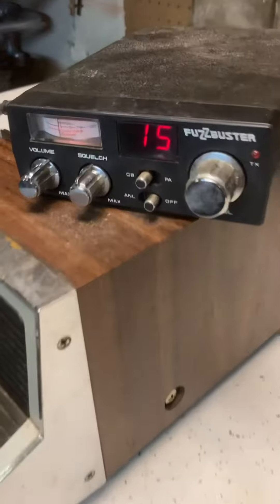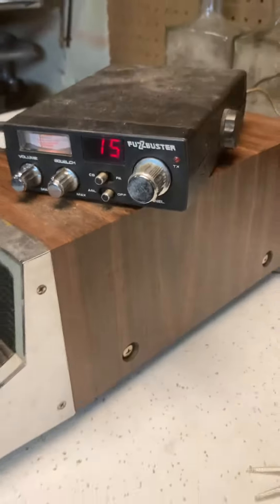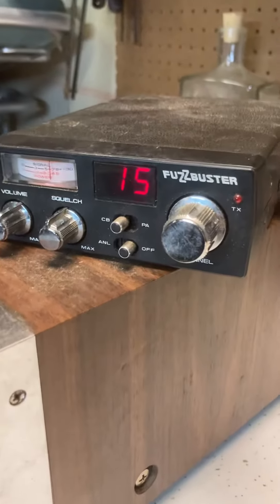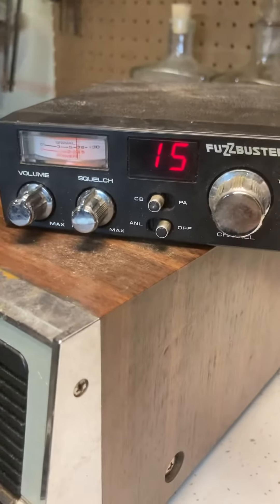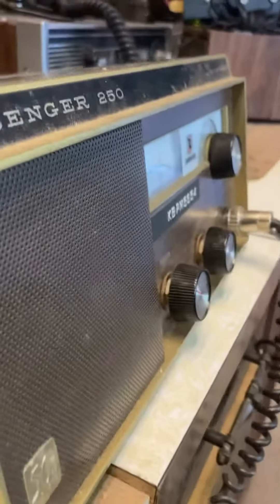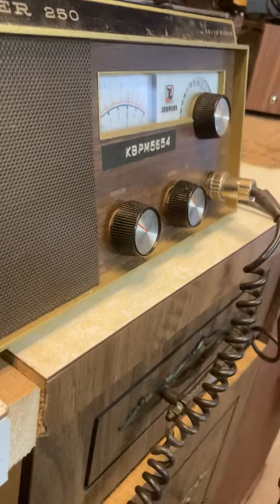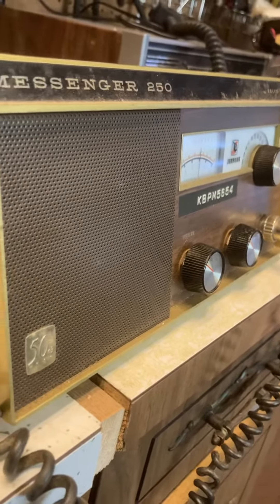I've got them both randomly set to channel 15. This is Messenger 250 to Fuzzbuster — Messenger 250 to Fuzzbuster, check. Sounds about right. This is Fuzzbuster to Messenger 250, Fuzzbuster to Messenger 250. Also sounds about right.